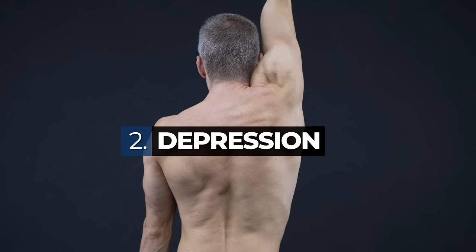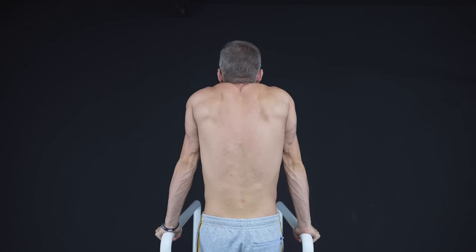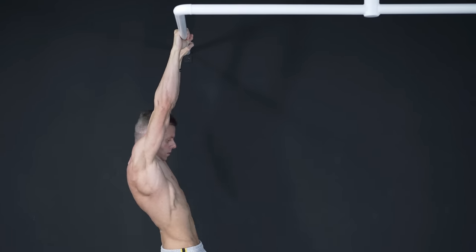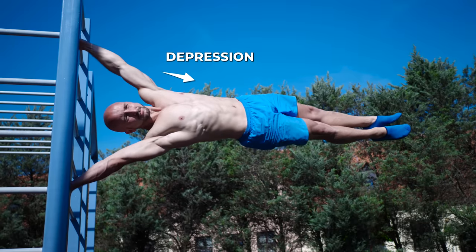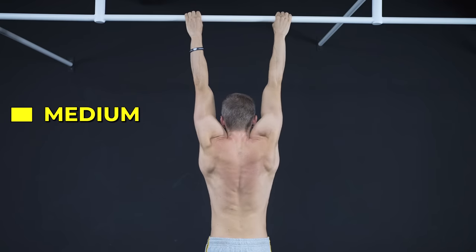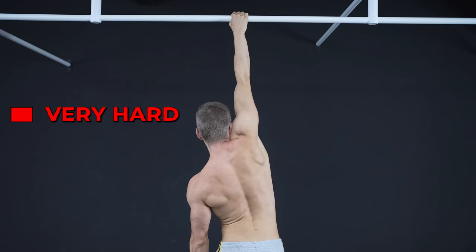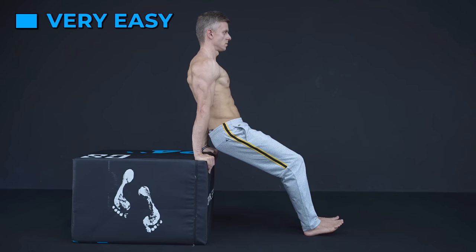The second movement is depression. Here you move your scapula downwards. This is important for any form of vertical support holds, but also to initiate any form of pull-ups or even a lever raise. When it comes to the human flag, you also need to depress your scapula, but this time on your upper arm. We suggest different progressions of the passive to active hang in an overhead position and various shrug movements with arms on the side.